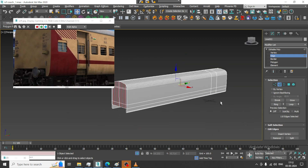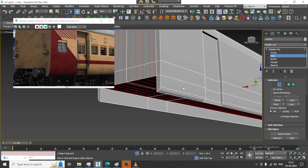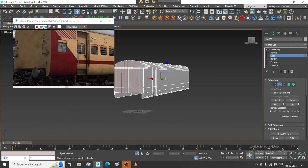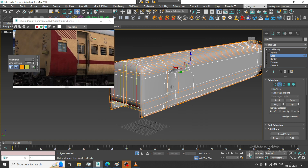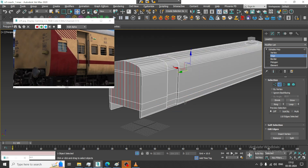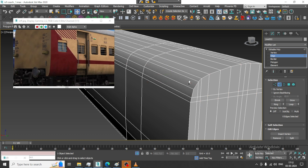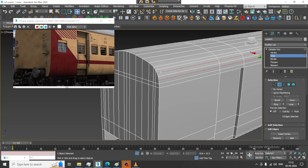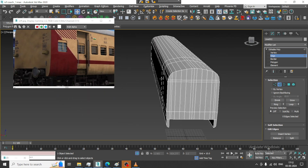Once this is done correctly, we need to put the loops here too. Now if you try to smoothen it — see, there are still some issues. I can just select these edges and if needed, we can slightly remove these two edges. Perfect.